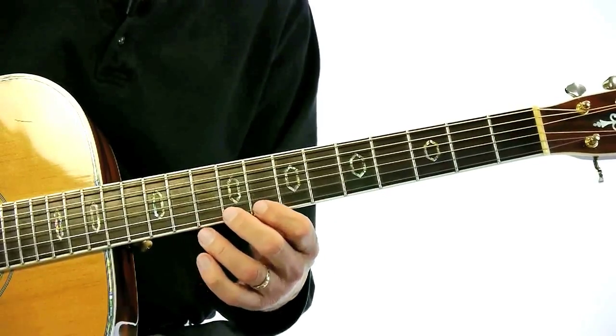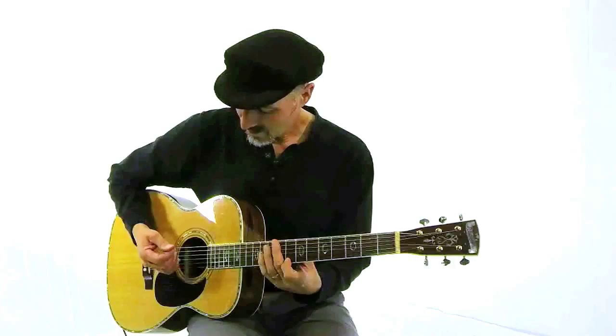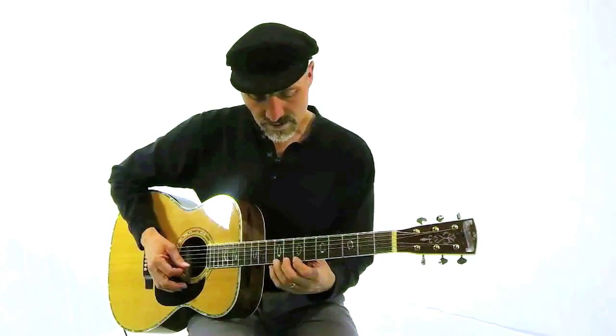Now I'm going to go the other way. Let's use a down and up stroke just to demonstrate that.